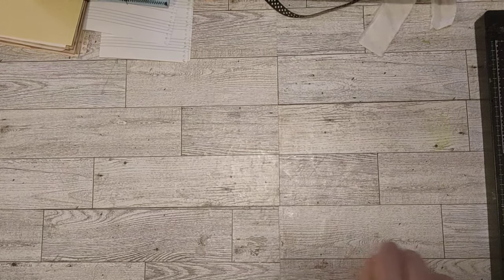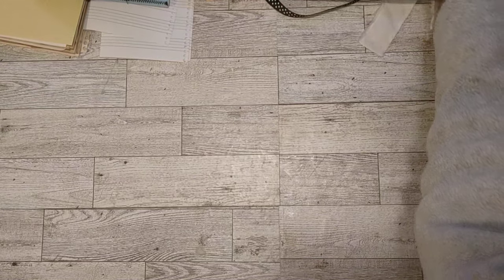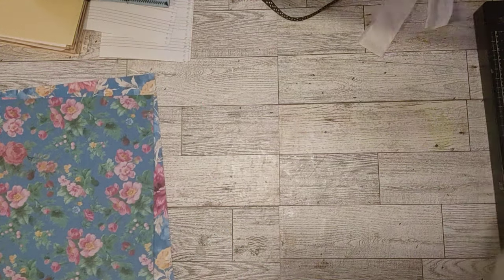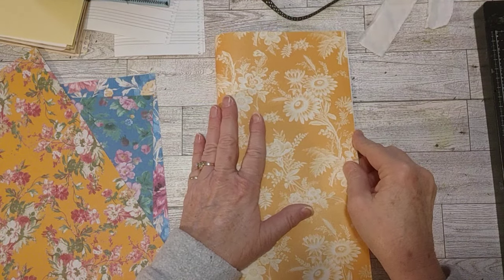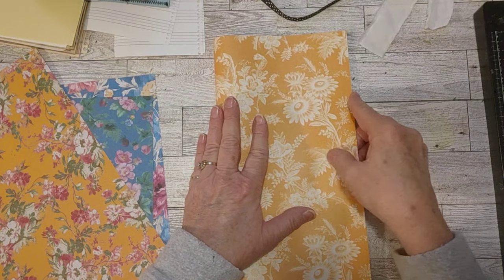I took an allergy pill this morning for my eyes and my nose. I'm doing better but still a little sniffly, so I might take another one a little later. Okay, so now we start folding papers. I might just fold them all.